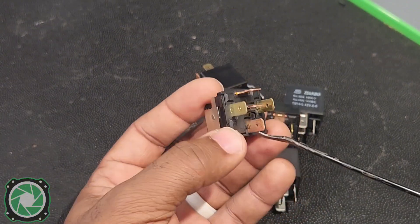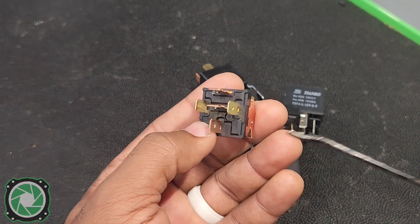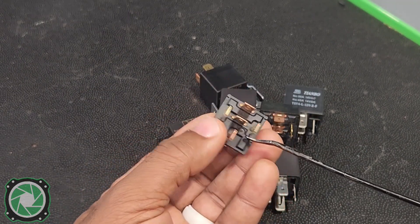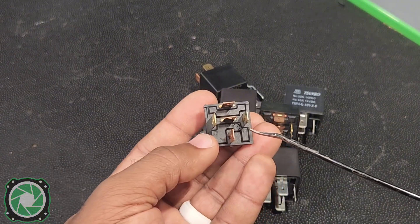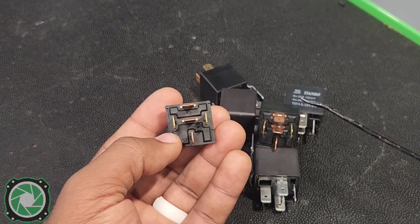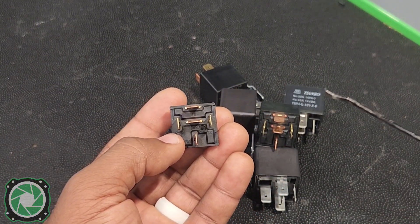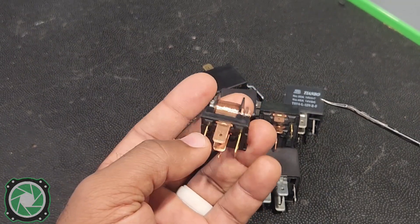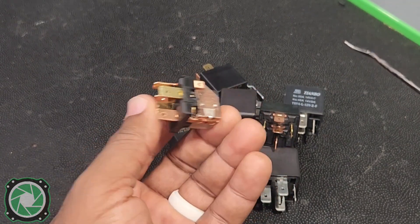You can use this for more than just turning on four amps. If you have underglow lights, rock lights, or any other accessories that need to be turned on, you can use that terminal 30 output. You can also use it to turn on another relay to get an extra 30 amps of output, so you're not putting too much amperage on one circuit by tapping into the fuse box.